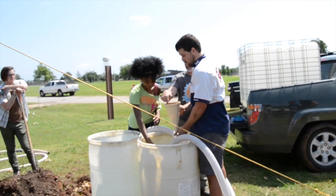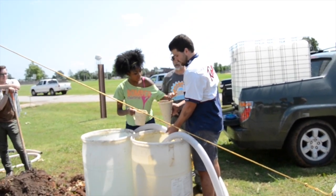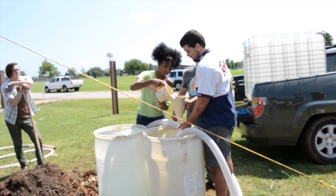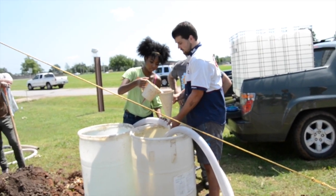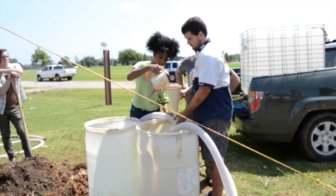It's important to test the viscosity of your mud before you begin drilling. The marsh funnel test for viscosity is the standard test for viscosity, which relates to thickness. In the following test, bentonite has been put into the water. Bentonite increases the viscosity so we can lift out heavier cuttings.